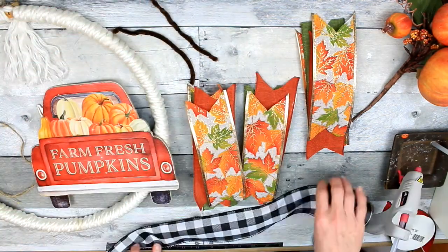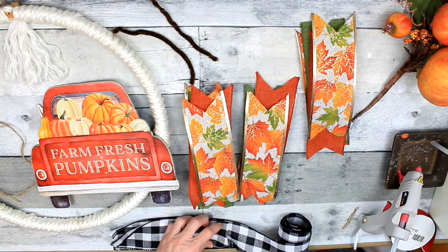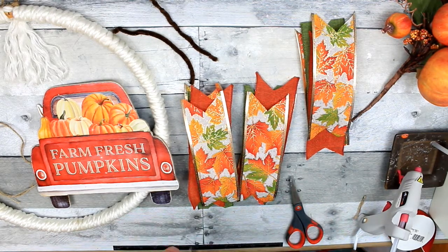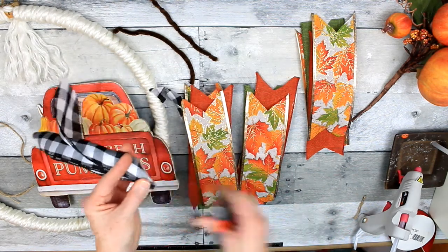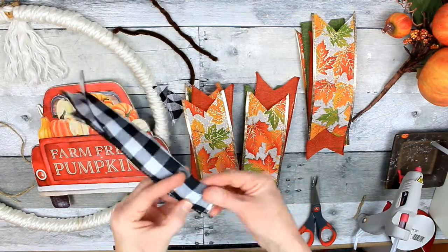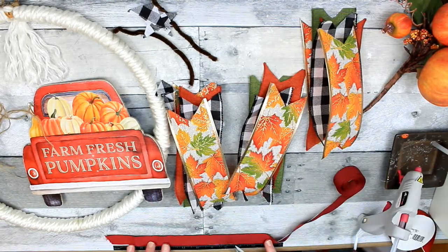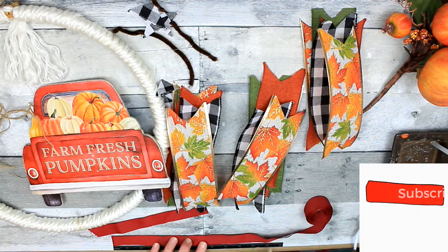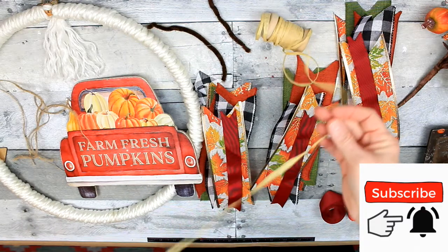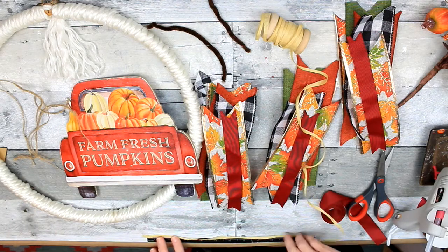I just snipped off what I didn't need. Now I'm going to add some more ribbon — this black and white checkered ribbon also came from Dollar Tree; I think it was in the fall section. It's important to have a good pair of scissors when cutting this stuff — it'll make life so much easier. What you see me doing there is dovetailing: just cutting a little V into the ends. I also found some red fall-colored ribbon to add on there, and some raffia that I believe I thrifted.